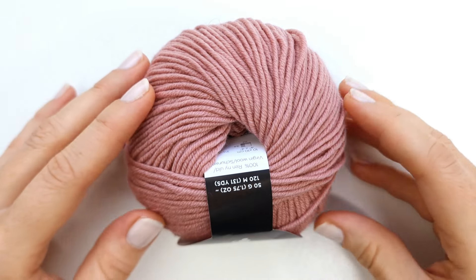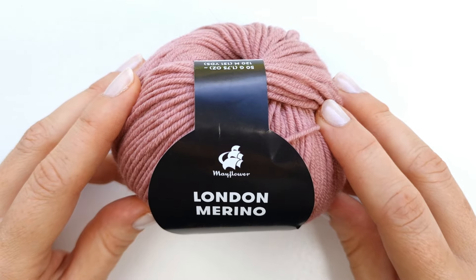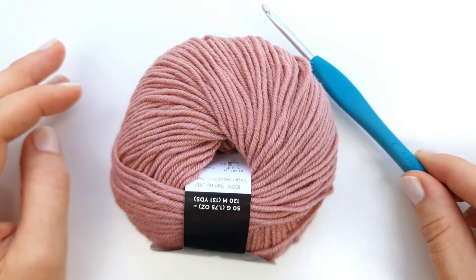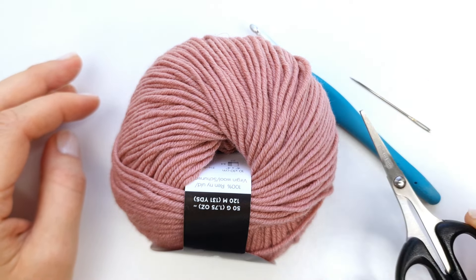For this project I'm going to use some soft merino wool — I'm using Mayflower London Merino DK light worsted weight yarn. I will also need a 4.5 millimeter crochet hook and a darning needle to weave in the ends.